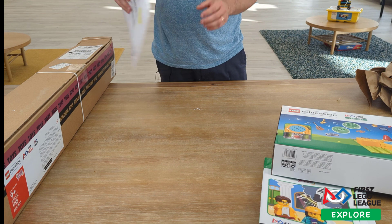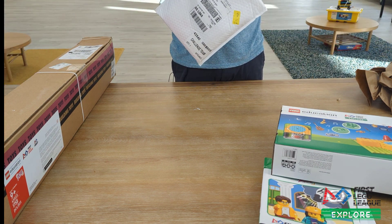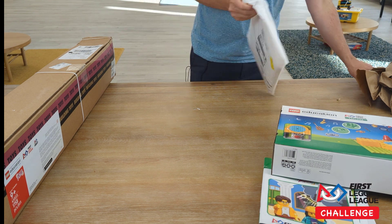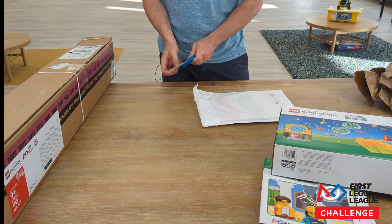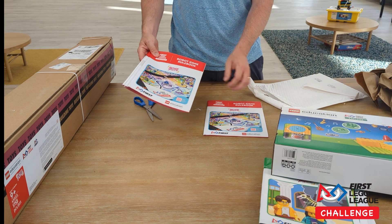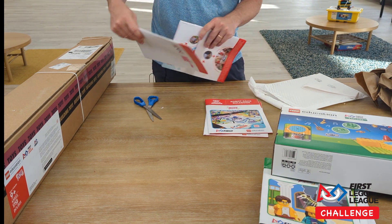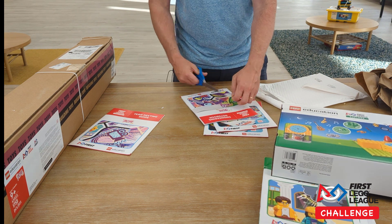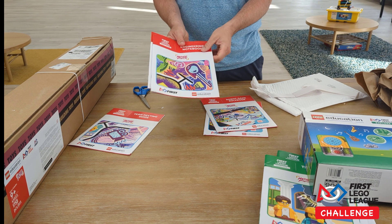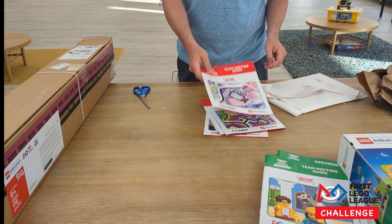For the First Lego League Challenge, the first package contains our notebooks — the robot game rulebook, another robot game rulebook, and our engineering notebooks, two of those. These files are all available on the First Lego League website so we can print out individual pages for students if we don't have enough notebooks, as well as our team meeting guide.